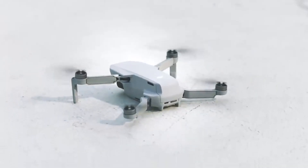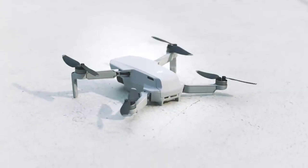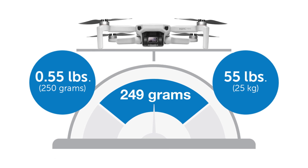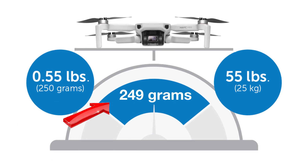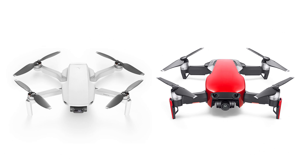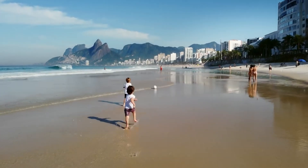Perhaps DJI had to do this to keep it under 250 grams, and that's where the Mavic Mini really shines. It's the only Mavic you don't have to register with the FAA in the United States, because it's only 249 grams. It also is the smallest folded up and cheaper by a long shot. It is worth noting that unfolded, the Air and the Mini are nearly the same in size.